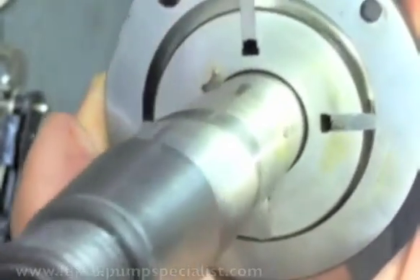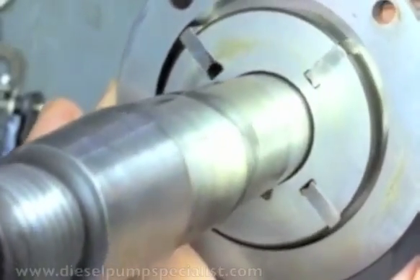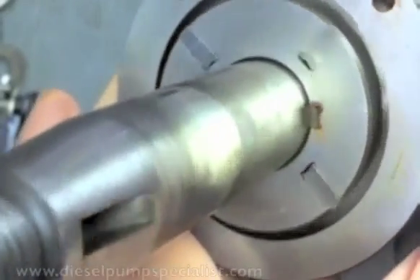These blades move outward and inward. They sweep the fuel and generate pressure.